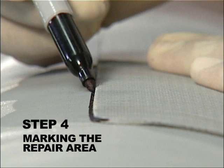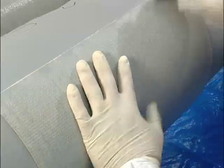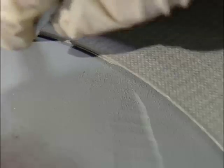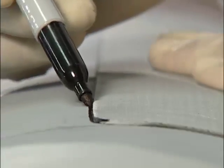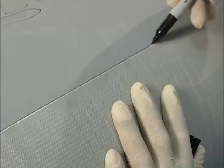Step 4. Marking the Repair Area. Dry-apply two wraps of the Permarap sleeve around the repair area, centering the sleeve over the defect area. Using a marker, trace the sides of the composite sleeve. Prior to removing the entire sleeve, position and mark the leading edge of the sleeve.